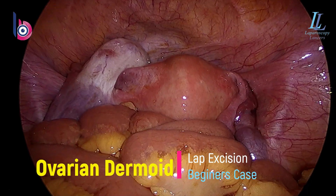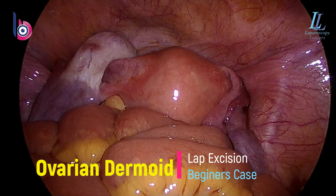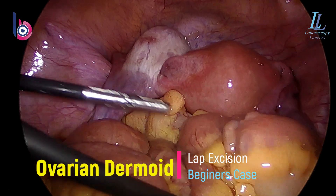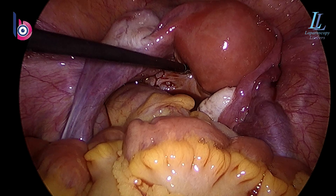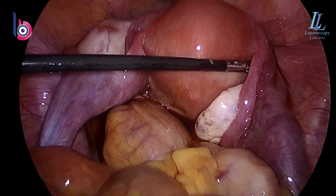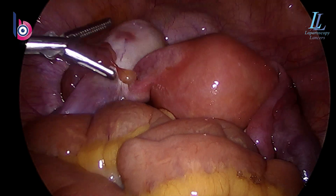Good morning friends. Laparoscopic ovarian dermoid surgery — a small one, four centimeters. Everybody can do it, please go ahead and do such surgeries by yourself. It can be one of your starting surgeries also. Standard 10 millimeter umbilical camera port and left two flank ports, 5 millimeter each. Later we'll be expanding one of them to take out the specimen.